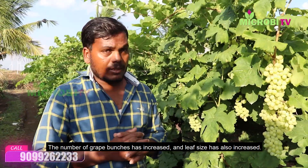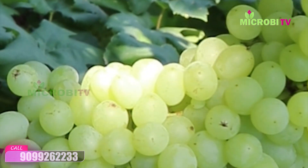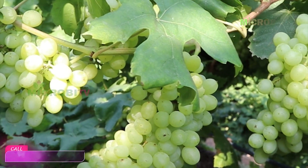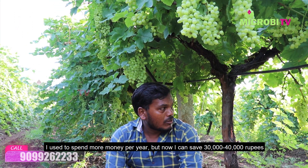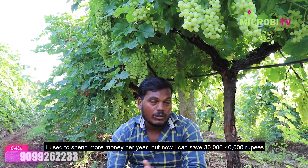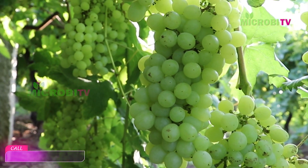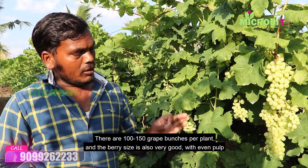When the harvest is over, the harvest is about 30 to 40 pounds. The harvest is over 100 to 150 pounds.